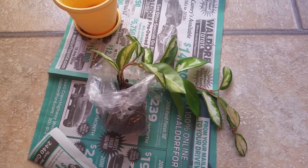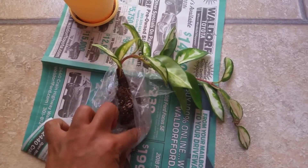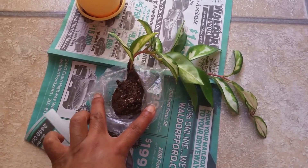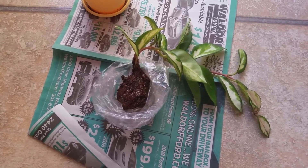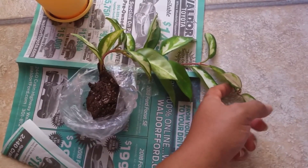So this hoya I actually mail-ordered it, and I've had it for about two or three weeks now. That's terrible because I have yet to plant it. It came with this little ball of soil, which was so great of the seller to send. What I've been doing is just watering it sporadically here and there.